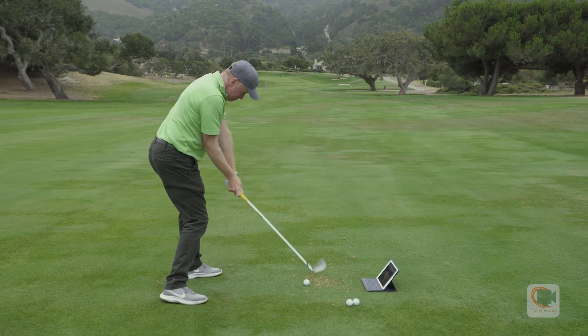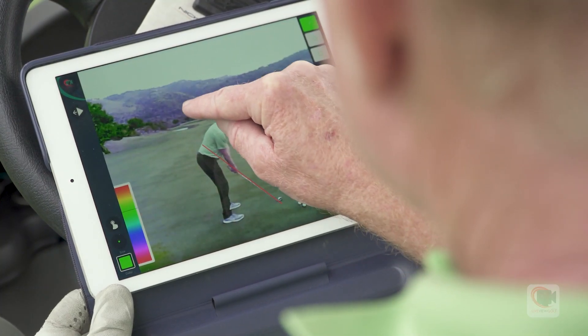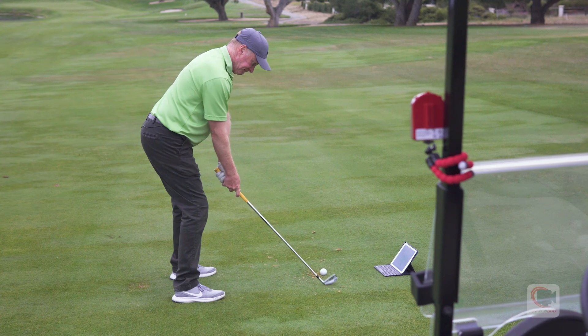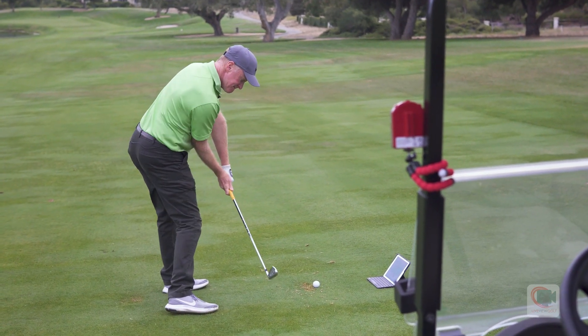Let's talk about the most common fault, the over the top or the pull. As long as you continue to come over the top, you're going to continue to pull and slice every time. But using your Live View Golf camera, you can connect to your iPad, draw lines and follow those lines repeatedly so that you can stay on plane and hit more consistent shots.